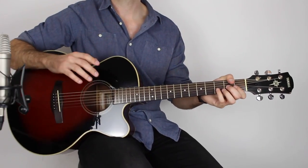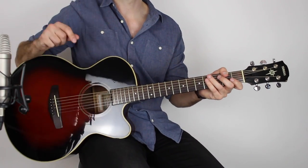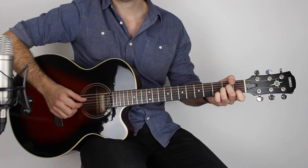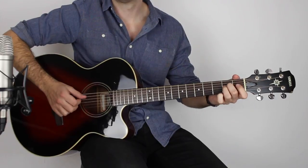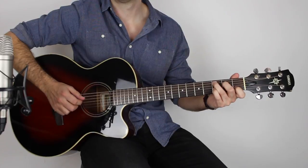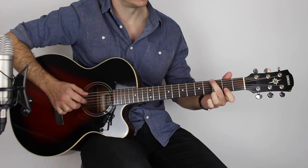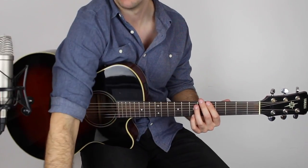That's kind of the first progression going round and round. After that you're into the pre-chorus, which we'll take a look at right now. On the fourth time through the progression you get a run that goes into the chorus — that's the part we're going to look at.